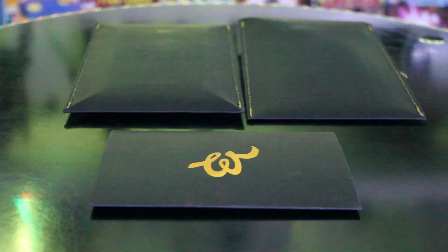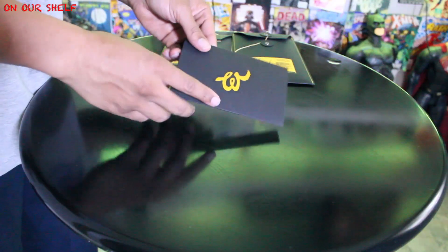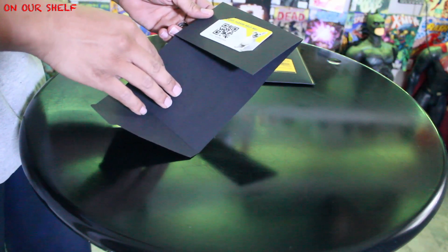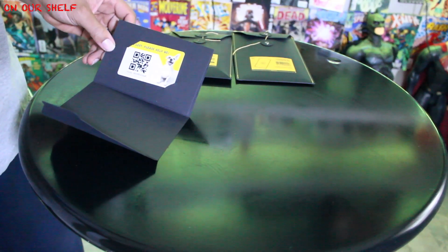What's up guys, welcome to On Our Shelf. These are the latest three things to show up — three envelopes claiming that I will never lose my wallet again. Inside the first of these three envelopes is a lost-and-found QR card. Make sure this is in your wallet at all times, and if someone finds it, they have a way of getting in contact with you if they choose.